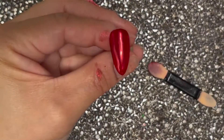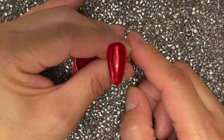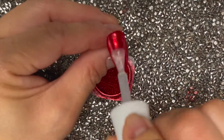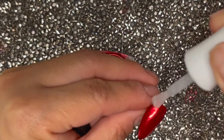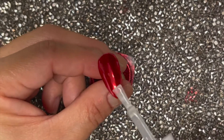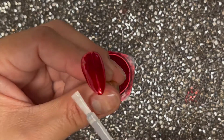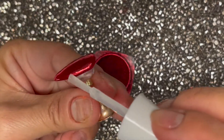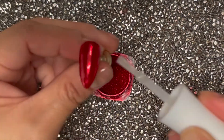I'm going to finish curing it in the lamp for a full 60 seconds. It's now out of the lamp and we're going to repeat the process one more time before we seal it in. Make sure you're getting the free edges as well as the tip of your nail.